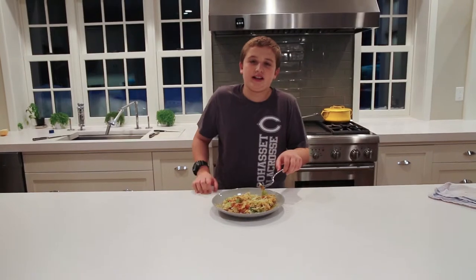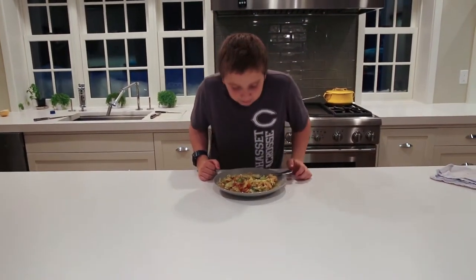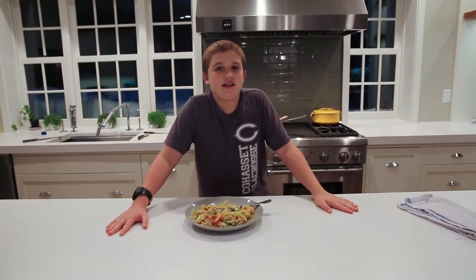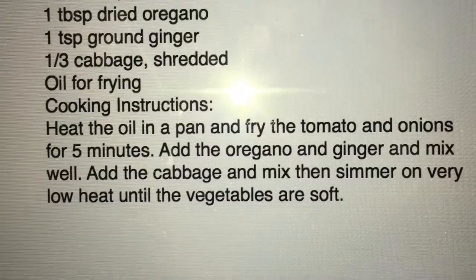After all this cooking, now it's time for the taste test. It doesn't taste that bad for a simple dish. Here's the recipe for if you want to cook it at home.